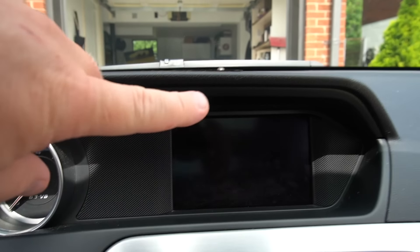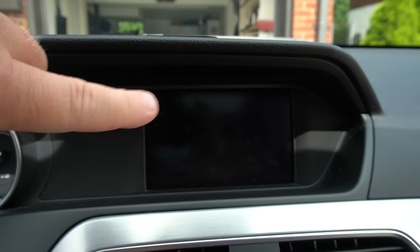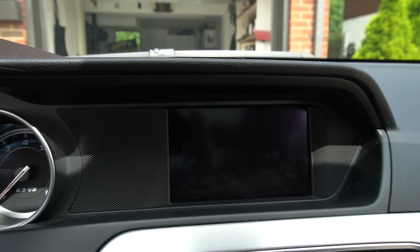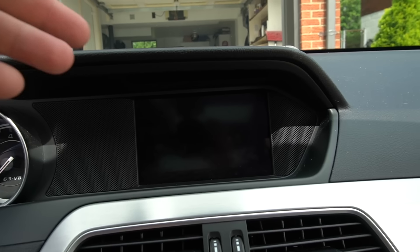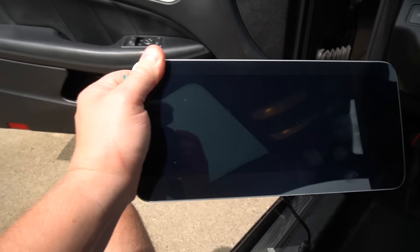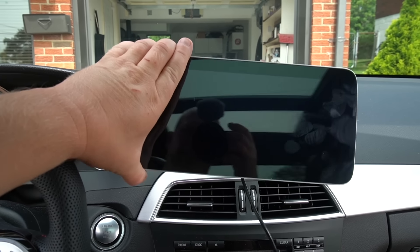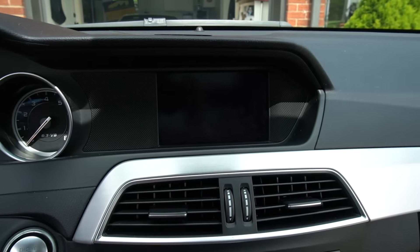What's going on guys? Welcome back to another video on the Audible YouTube channel. In today's upload, we got an exciting one because we're doing an interior modification — we're going to be replacing the standard infotainment system from Mercedes-Benz on my 2012 C63 AMG. We're going from a six-inch screen to this awesome 10.5-inch Android screen, and we're going to do the full install process.